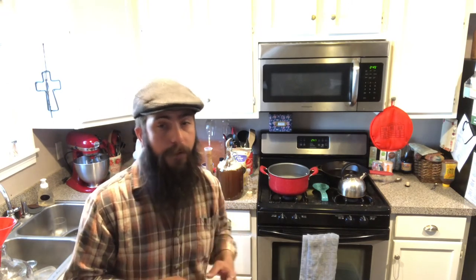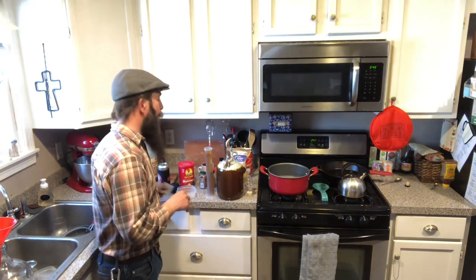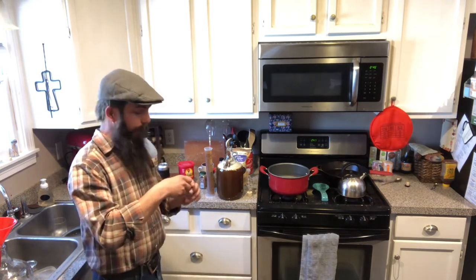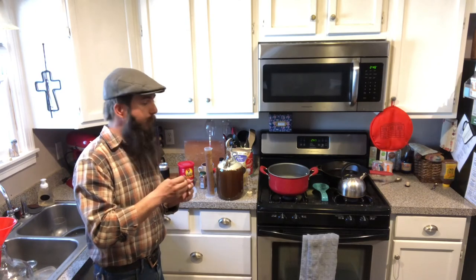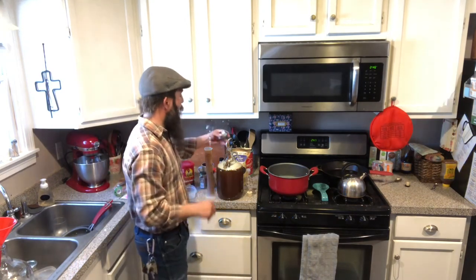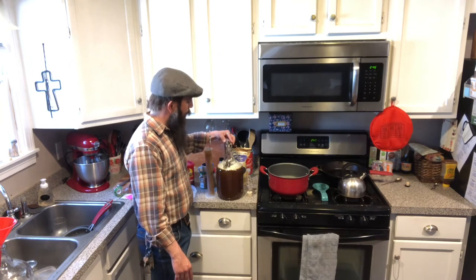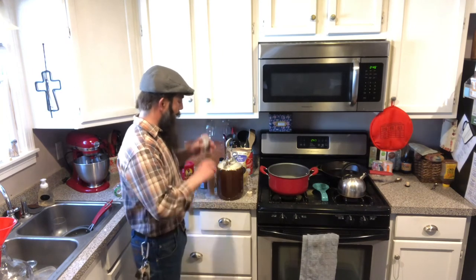We have mixed a little bit of water in and we have reached a specific gravity of 1.118. My original goal was to reach 1.115, but I don't think we're going to get there — we have run out of headspace. We're going to go ahead and add our yeast. We are going to be using Lalvin K1V-1116 champagne yeast, which has an alcohol tolerance of 18%. We're using about half a packet.